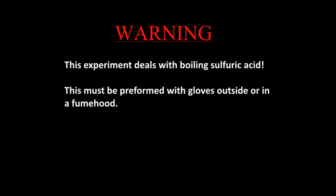Warning! This experiment deals with boiling hot sulfuric acid. This must be performed with gloves outside or in a fume hood.